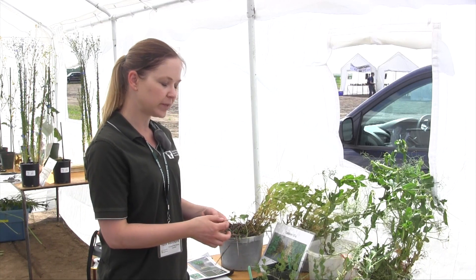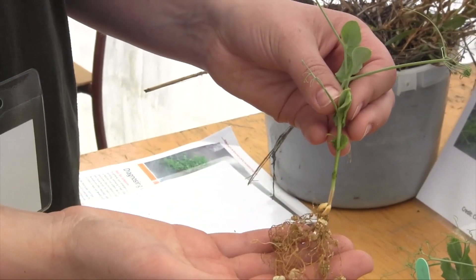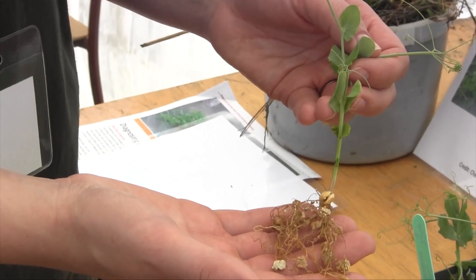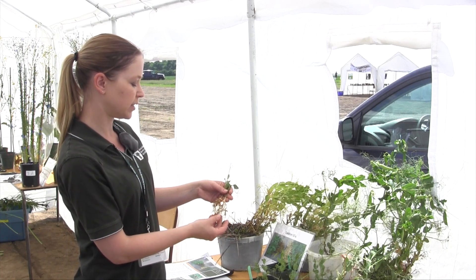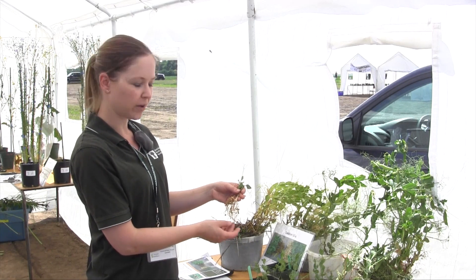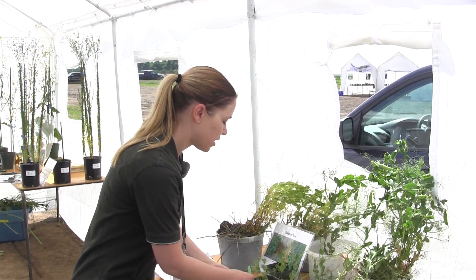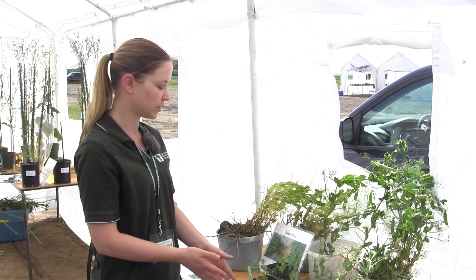What we've also been seeing in the last couple of years is aphanomyces root rot. The sample I have here was grown without even excess moisture in the pot, but it was grown with aphanomyces present. When we compare it to the healthy plant, the biggest thing would be the colour — with aphanomyces you get a browning or caramel colour on the roots. These roots are also starting to rot away and getting some lesions. We can imagine that if you had that disease pressure combined with really wet conditions, you'd get an even worse looking plant.